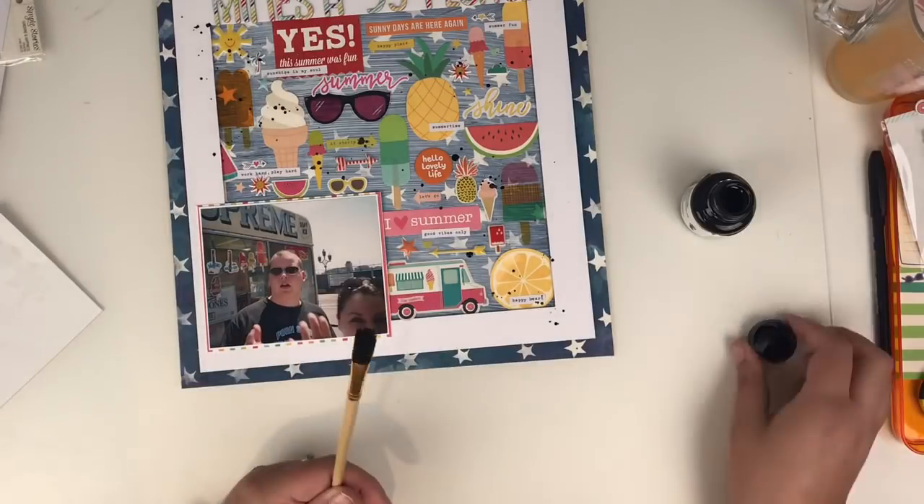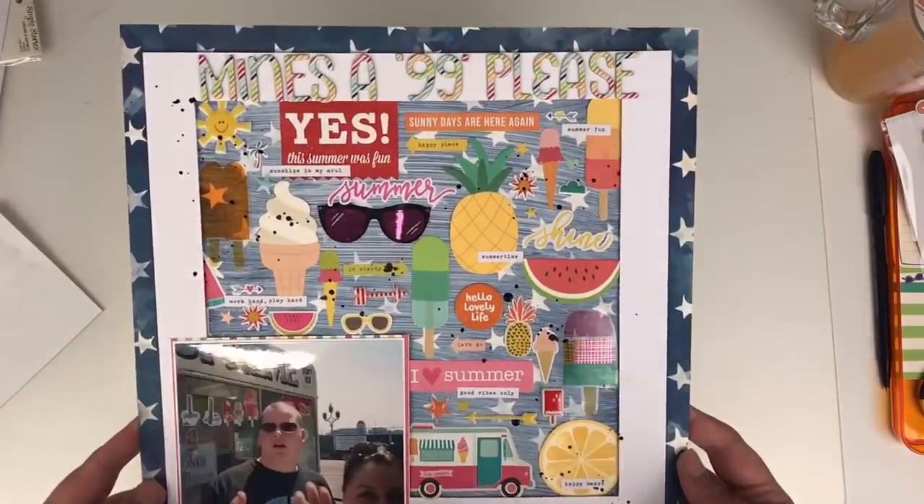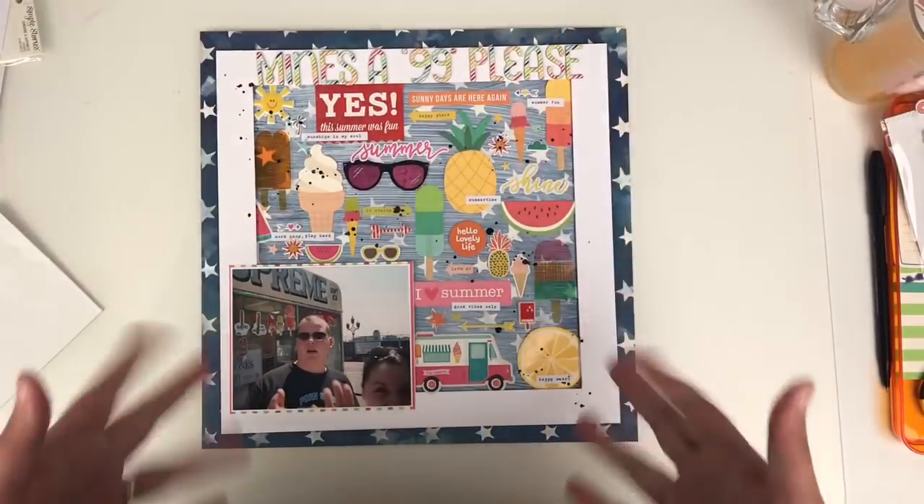I just want to thank Audrey Yeager for inviting me along to partake in this Summer Scrapping Challenge. Don't forget to give this video a thumbs up, leave any comments down below, and I'll see you all again really, really soon. Take care. Bye!